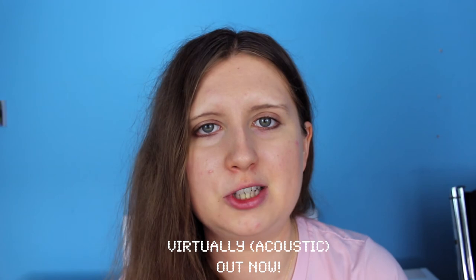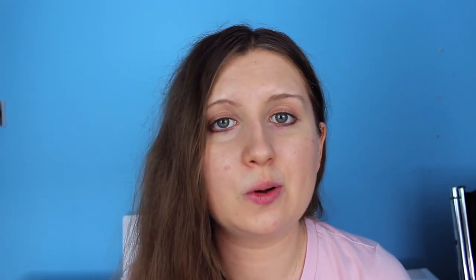If you do, as usual I will appreciate a thumbs up, a comment and a subscribe if you're new. And don't forget that the acoustic version of Virtually is out now, so I'll leave that in the description for you to listen to as well.